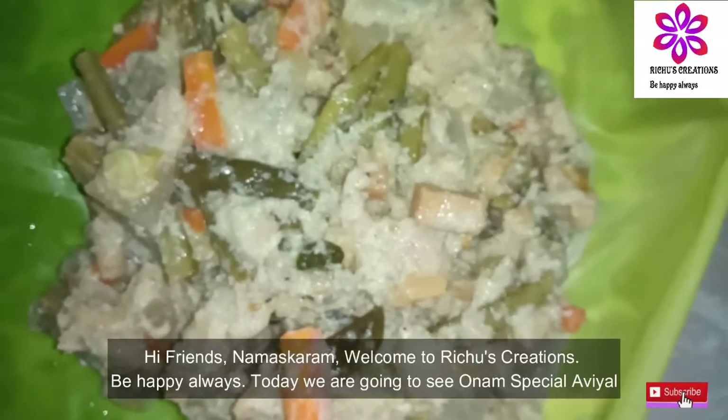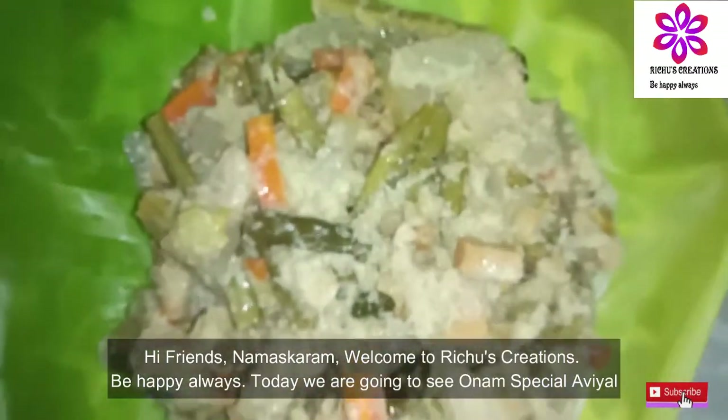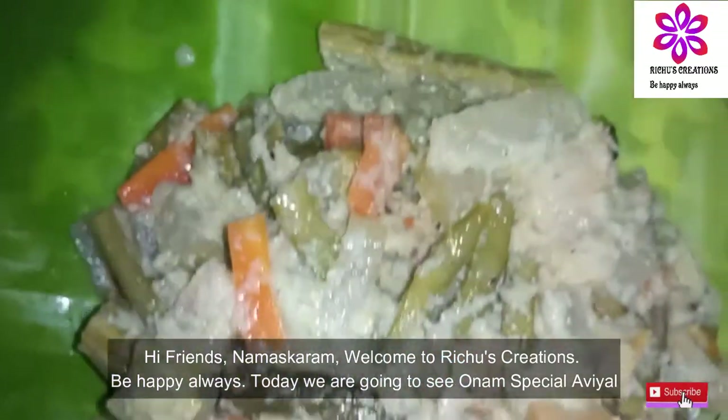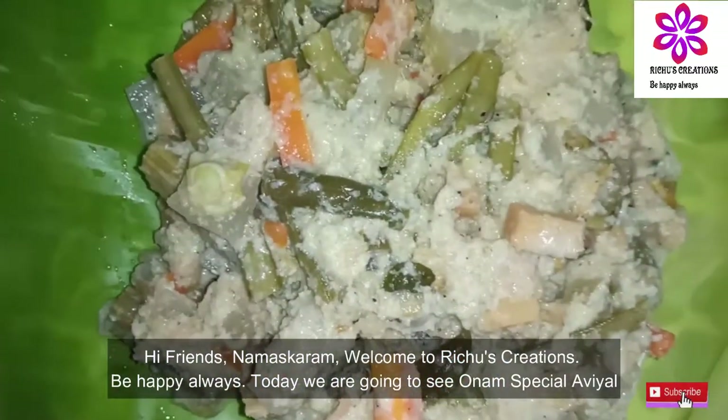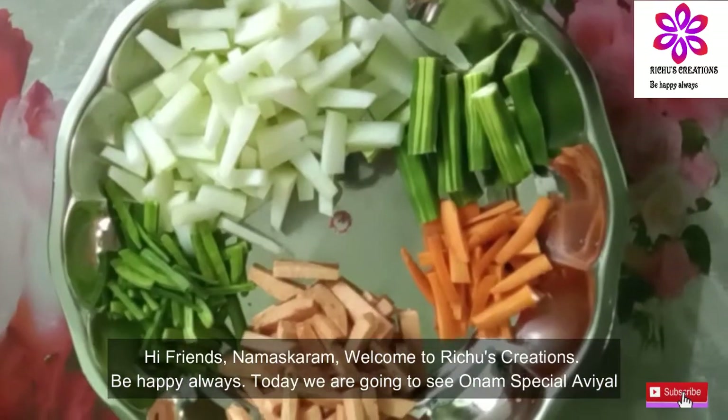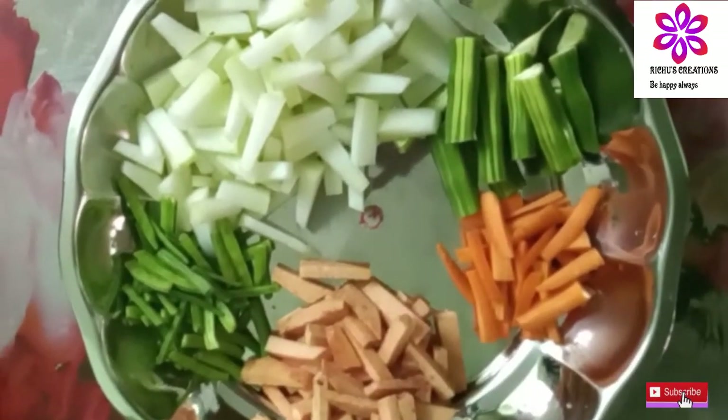Hi friends, namaskaram! Welcome to Rich's Creation. Be happy always. This is a namla chayamana recipe special available, so everyone try this recipe. This is my recipe.